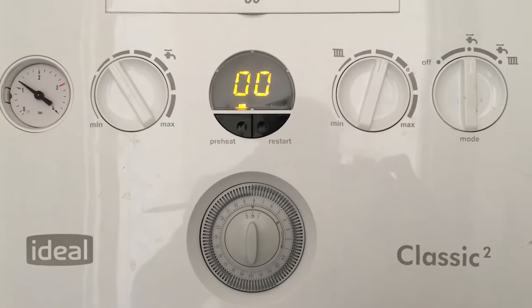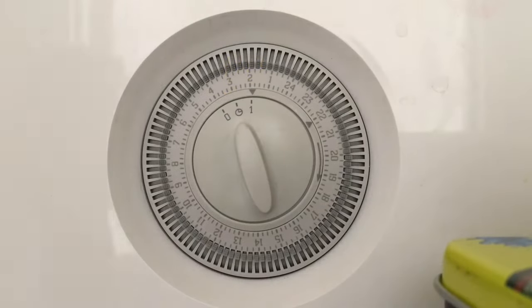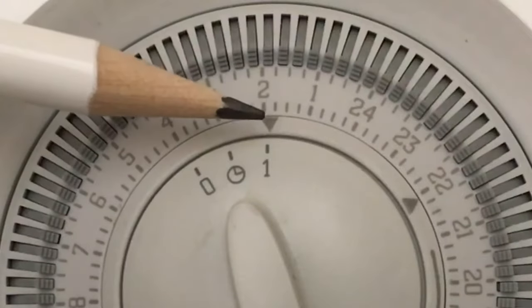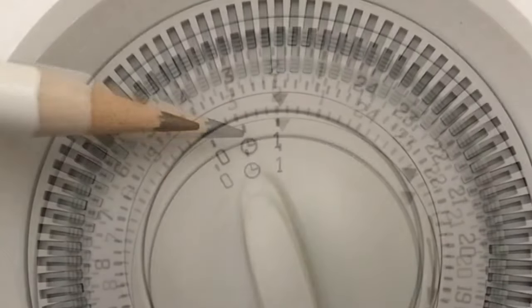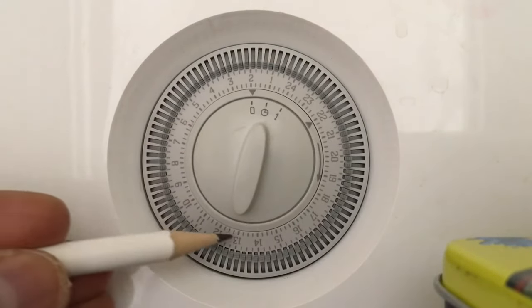Hey guys, let me show you how to set up a mechanical timer in a combi boiler. The timer switch has got three positions: manual on, timed, and manual off. To begin, keep the switch in the off position.